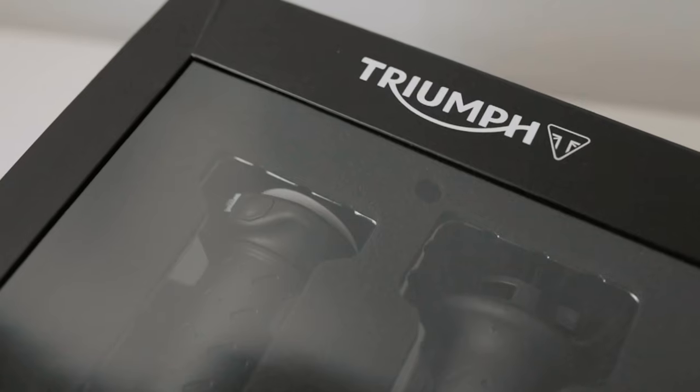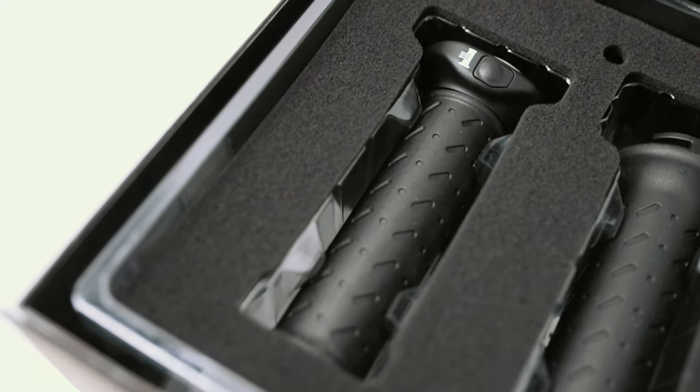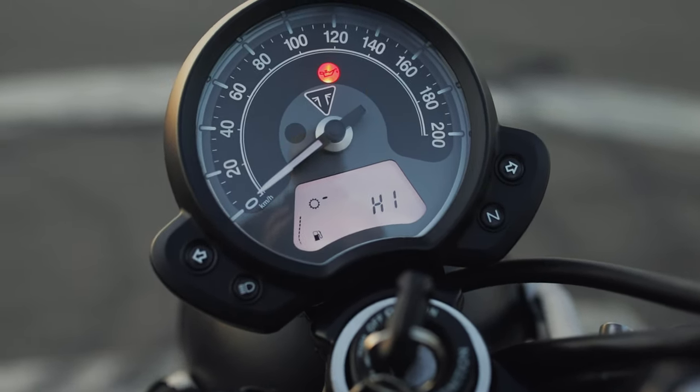Next up, the heated grips. I just can't stress to you how good these things are — they keep your hands nice and toasty. In winter they're just a must, they're a game changer that makes your winter riding experience amazing. $340 bucks gets you the set. I love how it's just that one button, everything's integrated, plug-and-play, and the grips look exactly the same as the stock grips. I don't really have any cons — I was so happy with them.